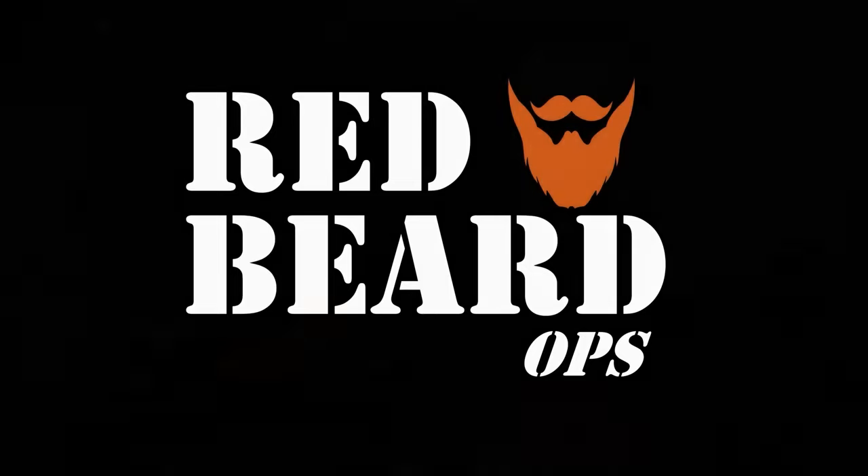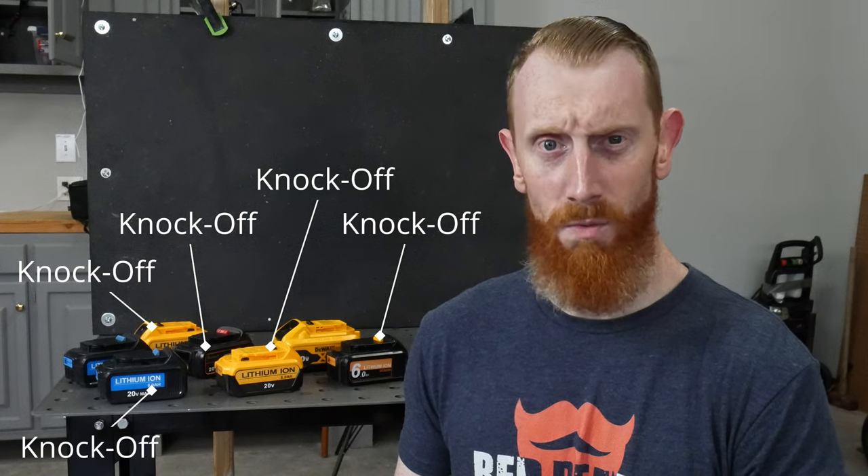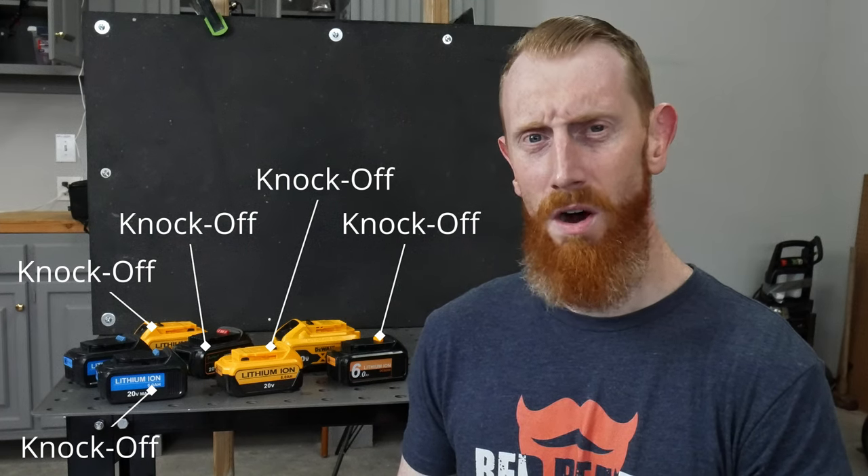Do any of these DeWalt replacement batteries work as well as the DeWalt batteries themselves? Let's find out. I have a good deal of DeWalt cordless tools and I've been in the market for replacement batteries. In doing my research, I found a good deal of aftermarket batteries — some call them knockoffs — that are not manufactured by DeWalt. The question is: are these aftermarket batteries as good or better than the originals? Today's testing will be an attempt to answer that question.